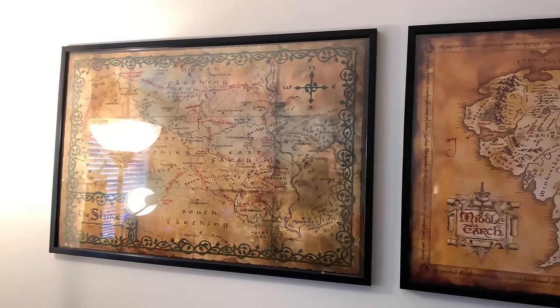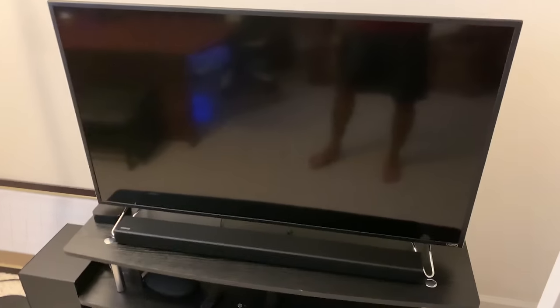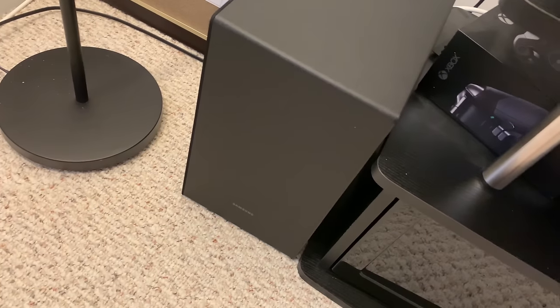We've got some Middle Earth maps in the background. Going to the TV — this is a 4K Ultra HD HDR Vizio TV. Awesome, I love it. Along with the 4K Apple TV and a Samsung soundbar with its sub right there.